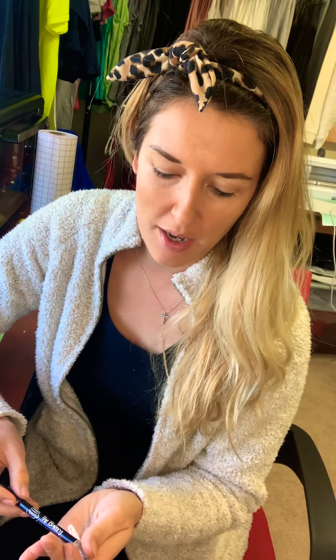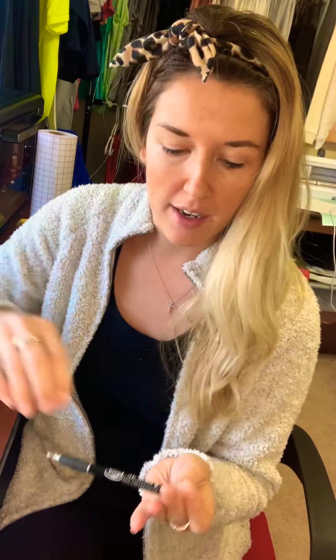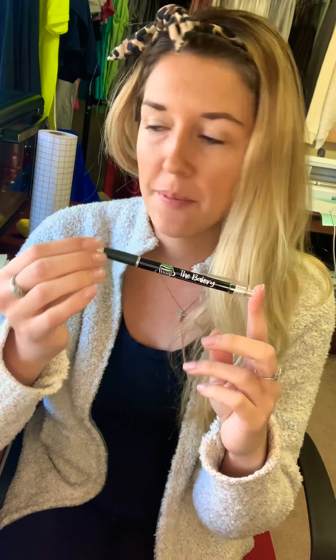Hey guys, it's Nina with Dresselvia Apparel. I just wanted to show you a little hack that I came across — a Dollar Tree hack. So today I am making pens with one of my customers' logos on it. These are super easy and super cheap. I had never made pens before, but I had a customer ask me if I was able to, and I don't like to say no. So I figured out how to do it, and it's fairly simple.